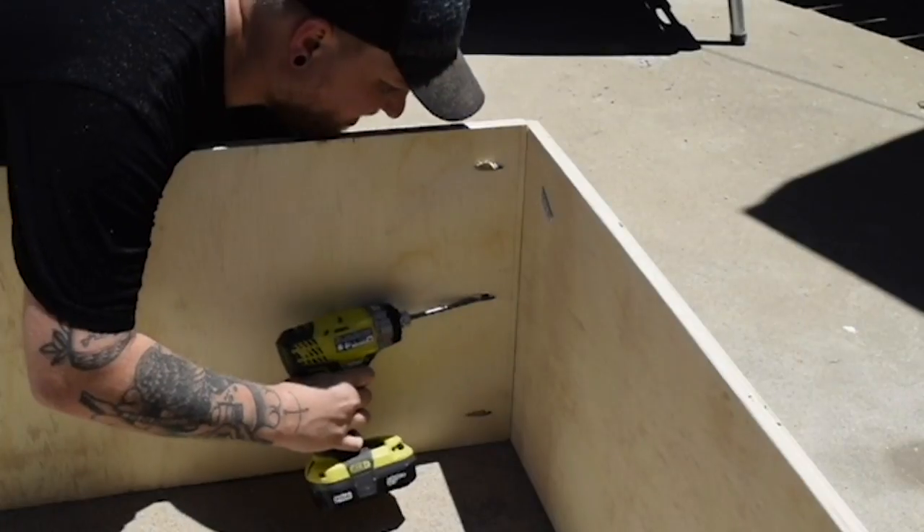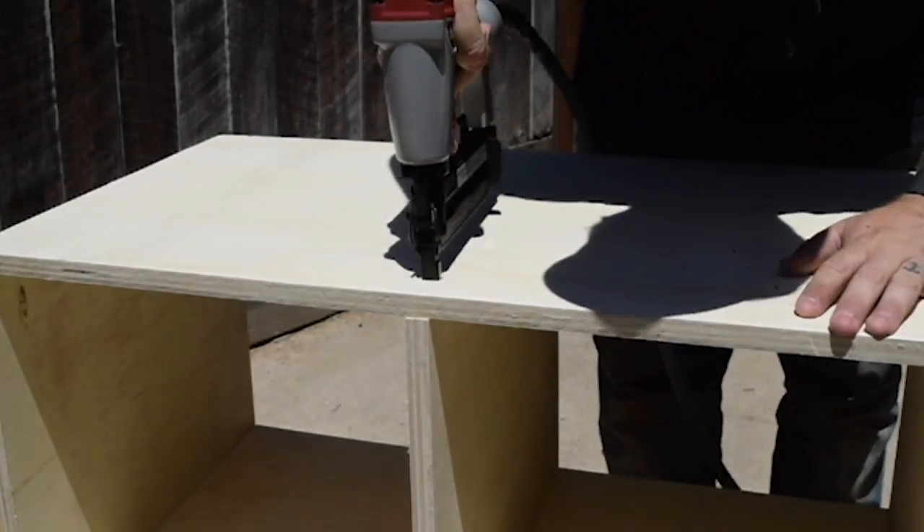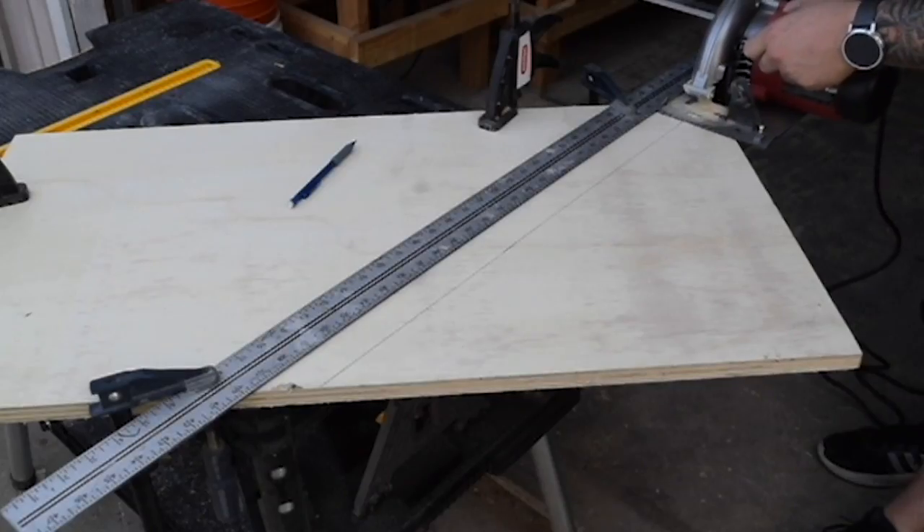I'm driving screws through the side wall into the horizontal shelf to give the shelf some additional support. For the top and bottom, I went with finishing nails so they aren't as obvious and don't need the support as much as the horizontal shelves.